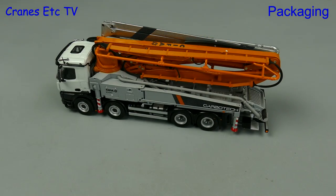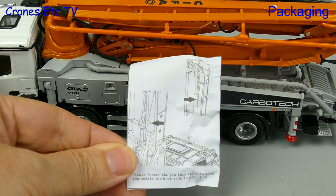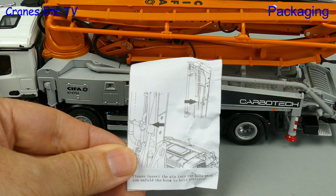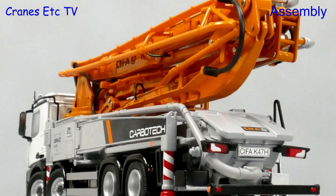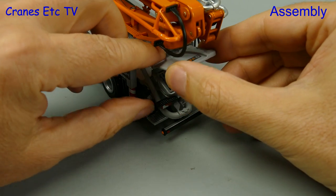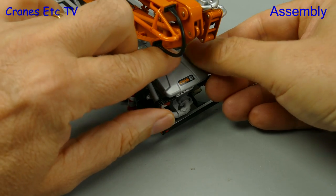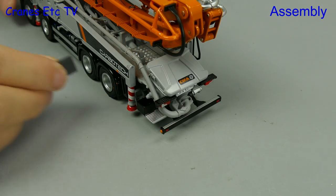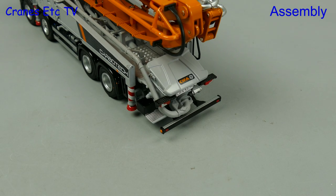Included with the model is a hopper lid and some pins, and perhaps the smallest instruction sheet ever included with a model — and it's about the pins. There's certainly not much to do in terms of assembly, but we do have to fit the hopper lid and it's slightly awkward to locate the pins on the lid into the holes. Spreader plates are included and they can be put in holders on each side.